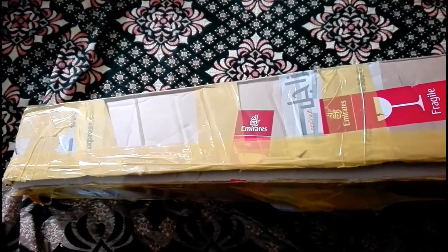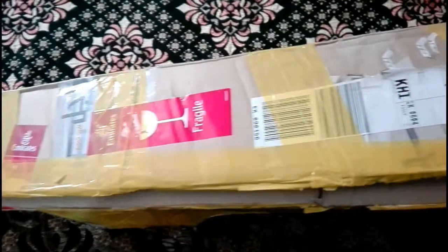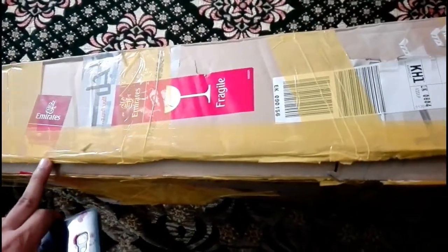Hello everyone, how are you? The box in front of us is my new guitar — the Fender CD60 semi-acoustic guitar in natural color. I purchased it online and it came all the way from Emirates to Pakistan. Now we're going to review it.